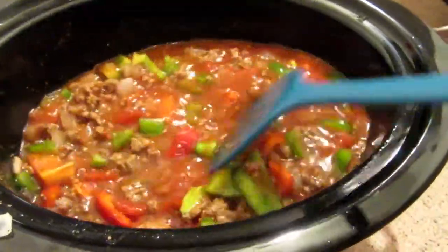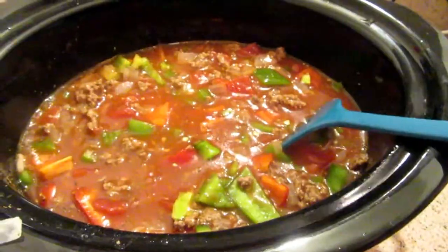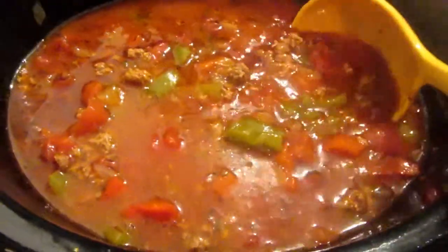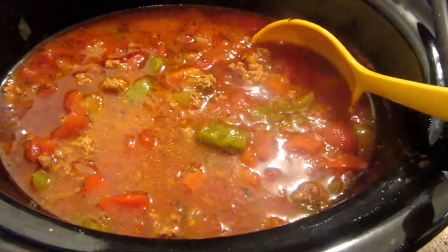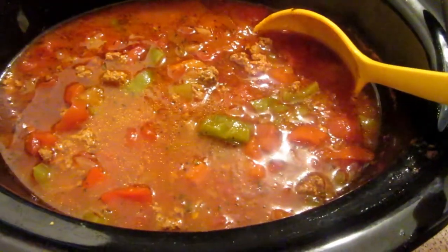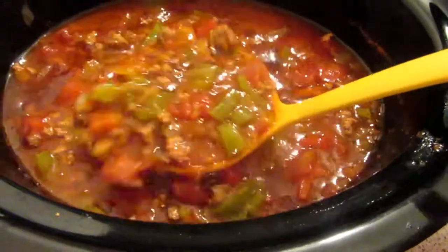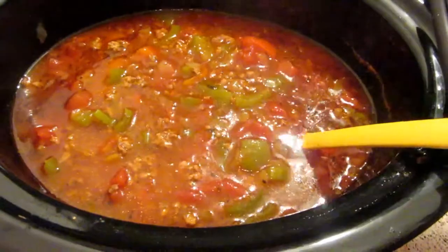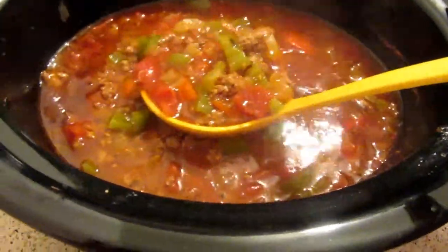Alright guys, it's been 8 hours and the soup has been cooking. Right now you would want to add your rice, but I accidentally messed up the rice so we won't be having rice with our soup today. My kids don't really like the rice in the soup anyway. Anyways, this is what it looks like — let me go ahead and plate some.